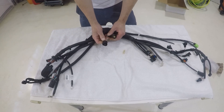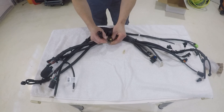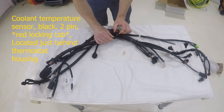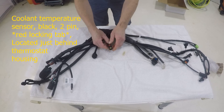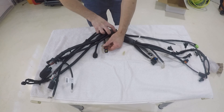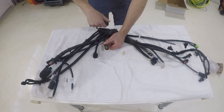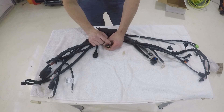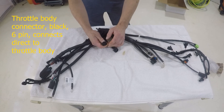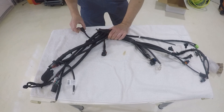These next two would be your temp sensor — a two-wire setup. Easy to identify by the red locking tab on it and its proximity to the housing that holds the big clump of wires. Red locking tab: temp sensor. This other one is a six-pin connector that goes to your throttle body. It feeds down underneath and goes down to that component.